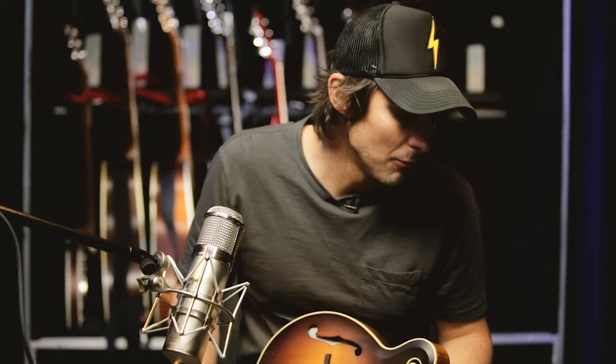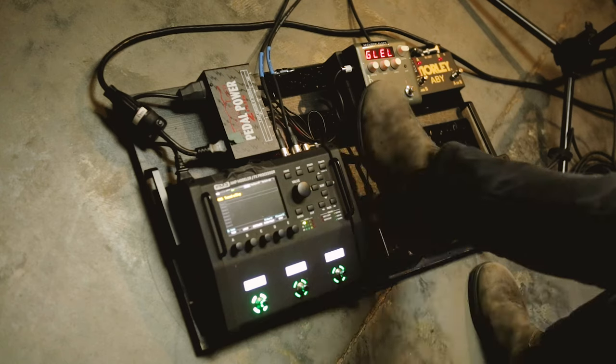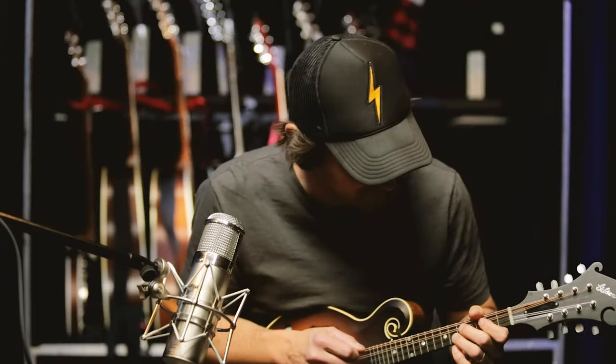Dierks also has a song we play each night called Same Ol' Me, and I play mandolin on that — there's a big mandolin solo. On the record, when I played the mandolin solo, I ran the mandolin through an amp. So to recreate that live, I unmute the second Voice Print, add the dirt with the overdrive pedal, and it sounds like this.